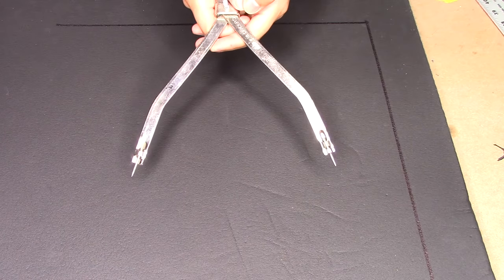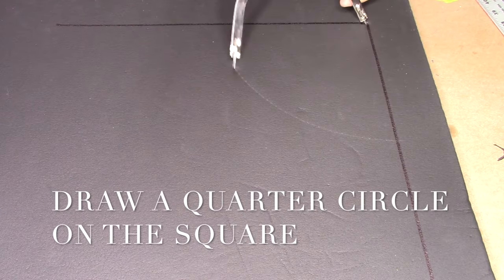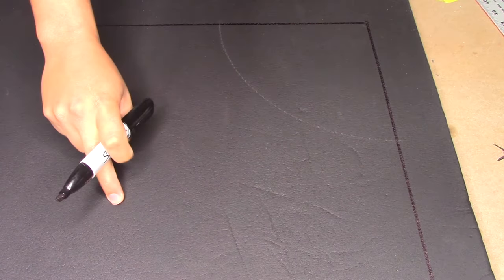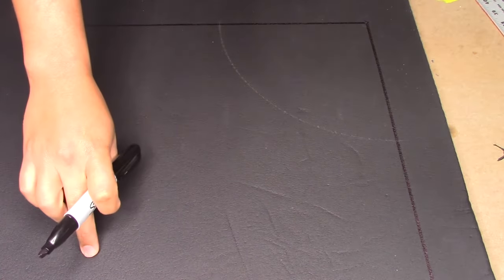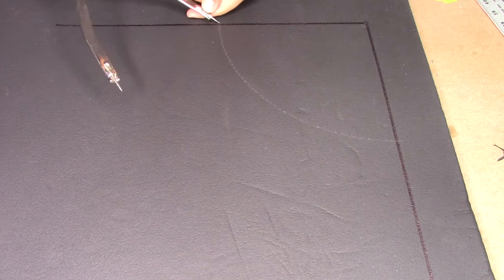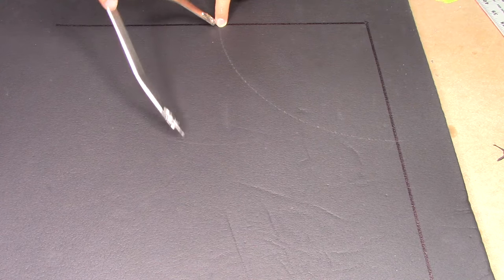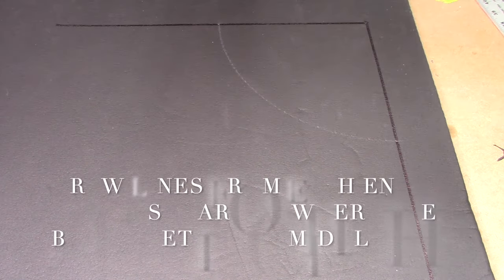Now that we have our dividers open to the measurement, we're going to draw a quarter circle. Next, we're going to draw a 45-degree line across the square. If you have a square with a 45-degree angle you can use that; otherwise we're going to use our dividers. To get the 45-degree line, from one end of the circle where it meets the line, you draw a line on each side. Where they both meet — that'll be your 45-degree line.